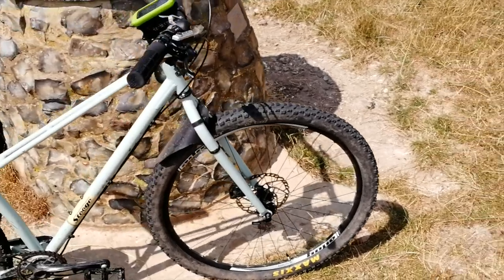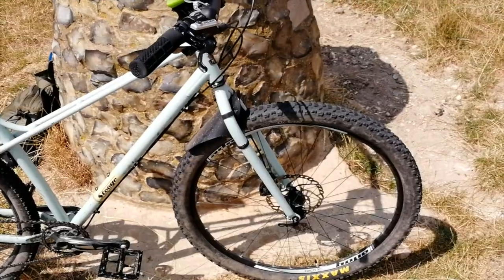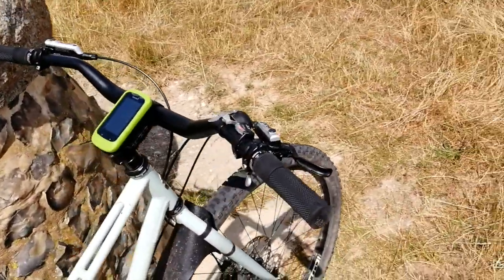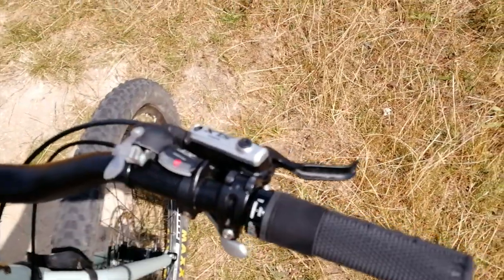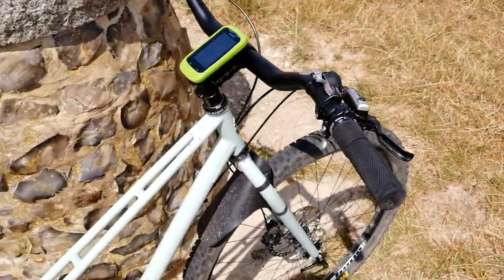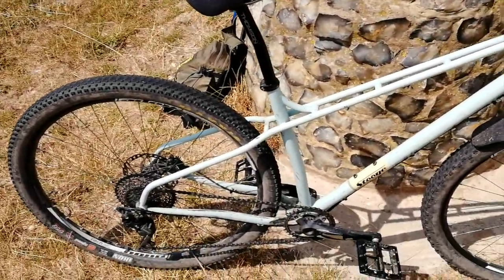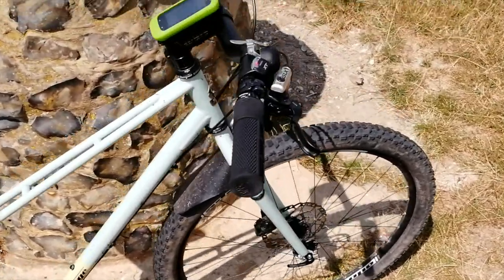I've got Shimano SLX brakes and calipers, an XT front shifter, DMR death grips, and a nice bell — this is from Spur Cycles. I think that's kind of essential really for cross-country riding. I know it's not very fashionable but sometimes you just need to alert people to your presence.